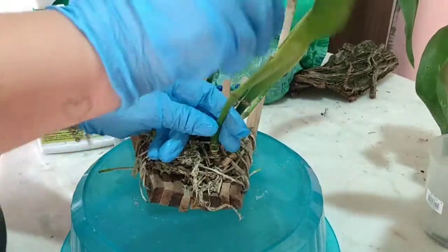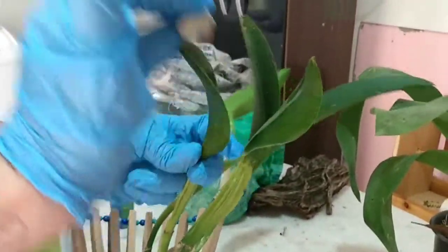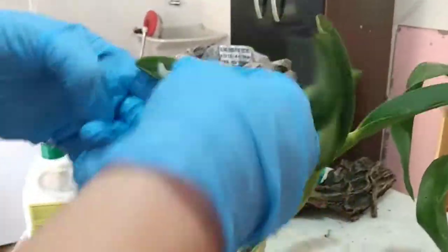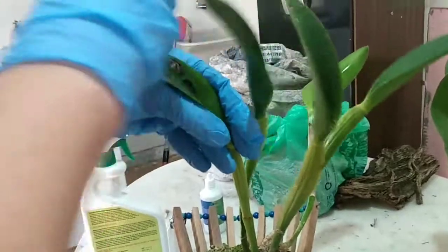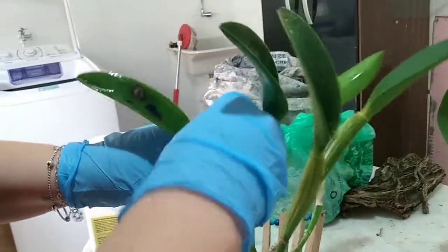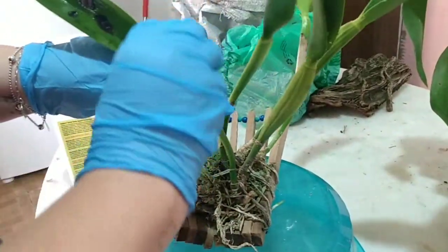Pode ver que a planta já estava definhando. Quando eu comprei ela, já estava com essa manchinha na folha. É meio complicado — em algumas feiras você acha algumas coisas que você não tem e quer comprar, mas sempre tem alguma coisinha, né?